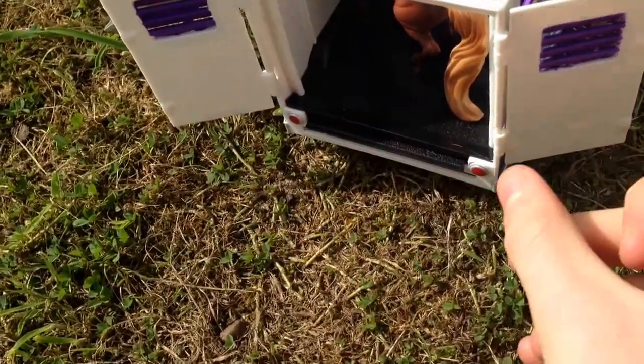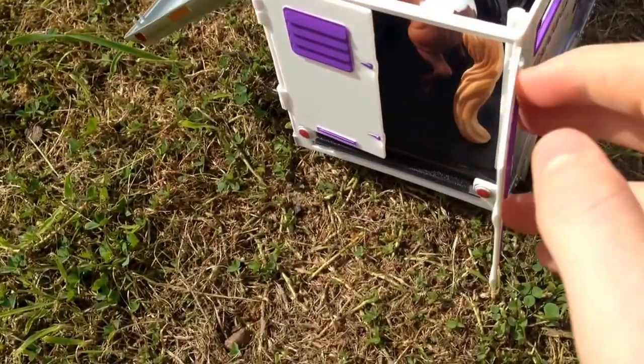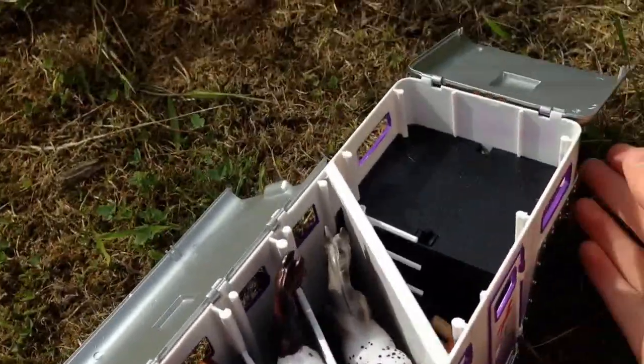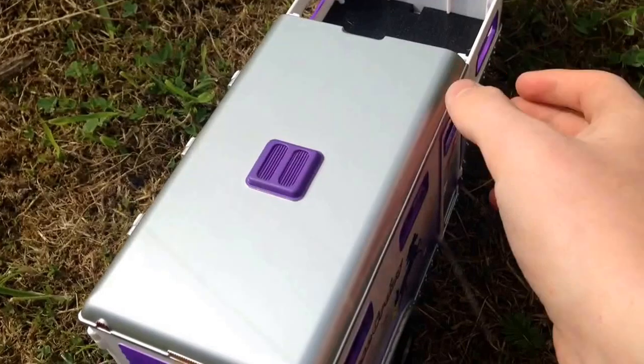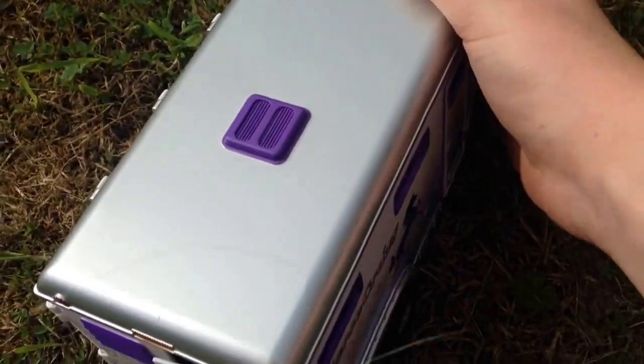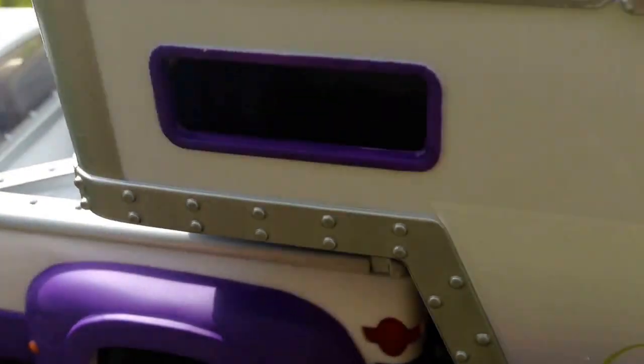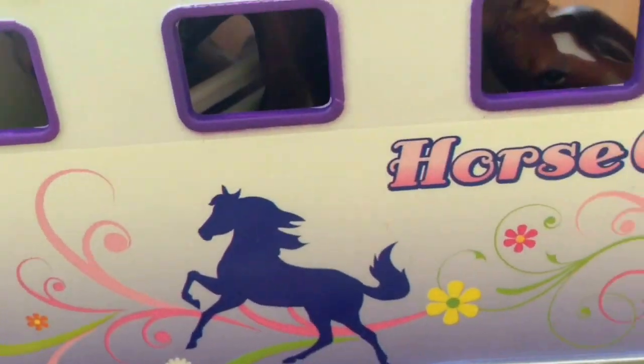The ramp closes back and you can close the trailer doors again. You can close this bit and clip it back on. All of the windows are separate so you can see — as you can see one of the horses is looking out of the window.